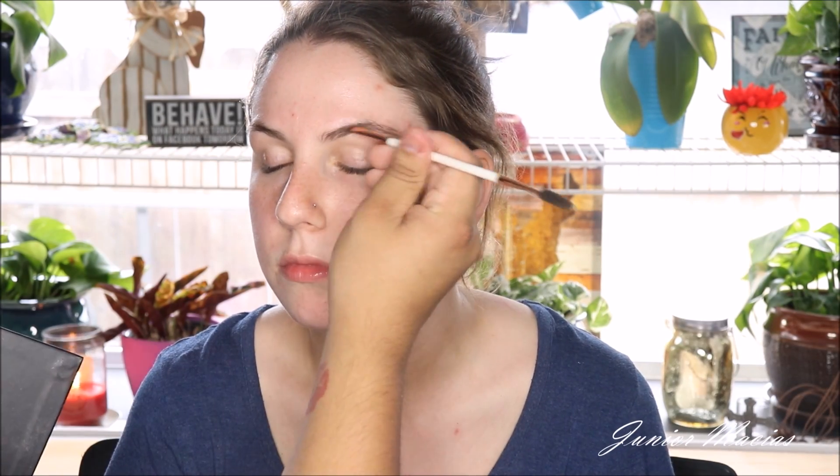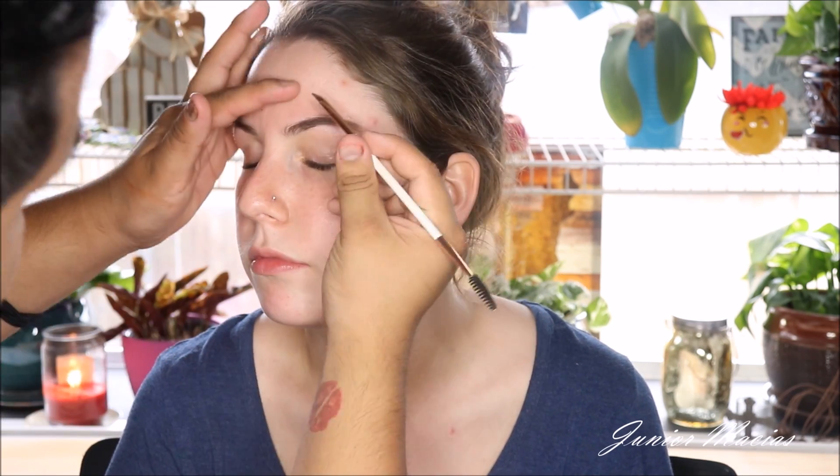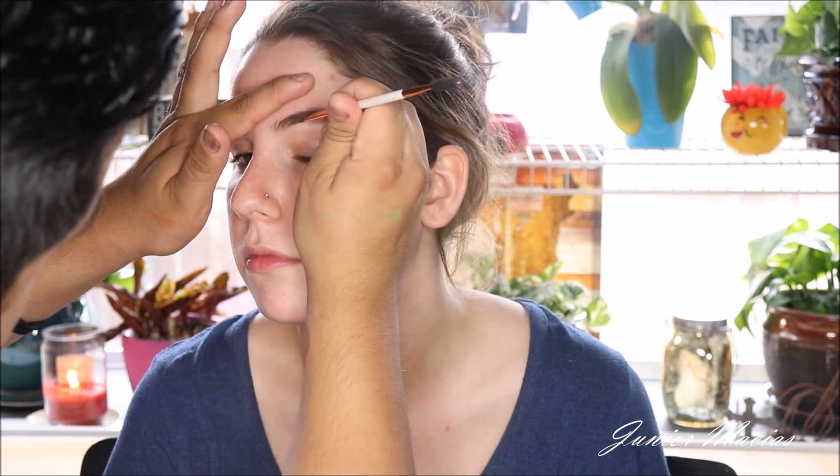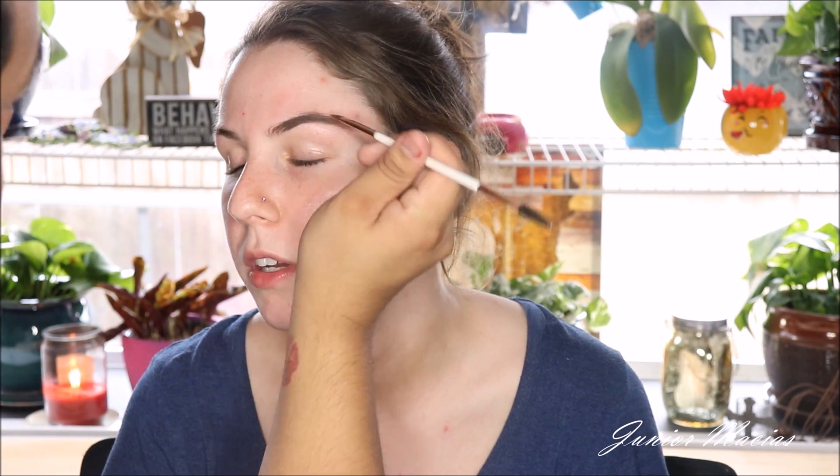Alright guys, let's start off with some brows. We're going to be taking my BH Brow Pro Palette. I really love this when I do clients because it has every shade that I need. And I'm using a Dose of Colors angled brush for the brows. I just love this brush for liner and brows.